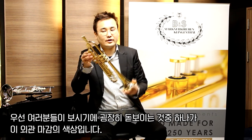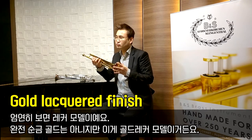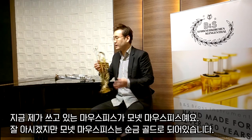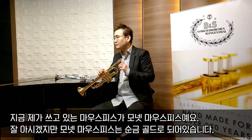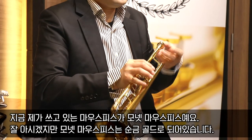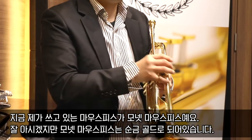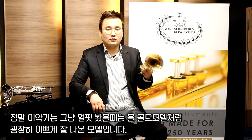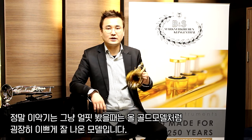이번에는 3137G 모델에 대해서 한번 알아보도록 하겠습니다. 우선 굉장히 돋보이는 것 중 하나가 외관 마감의 색상입니다. 이게 레커 모델이에요. 완전 순금 골드는 아니지만 골드 레커 모델입니다. 제가 쓰고 있는 모넷 마우스피스는 순금 골드로 되어 있는데, 지금 보시는 것처럼 색상이 거의 비슷하게 나옵니다. 그래서 얼핏 봤을 때는 정말 올 골드 모델처럼 굉장히 예쁘게 잘 나온 모델입니다.